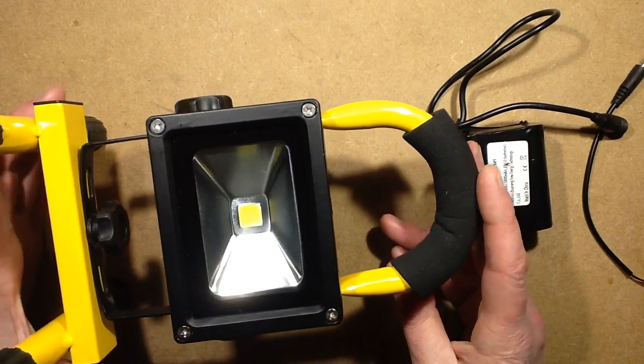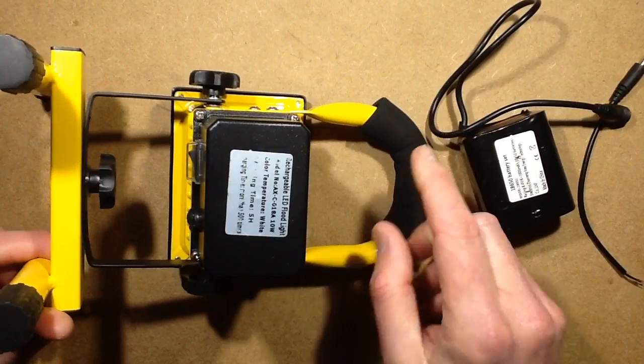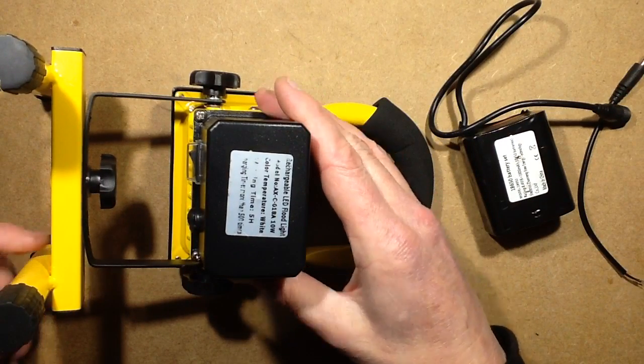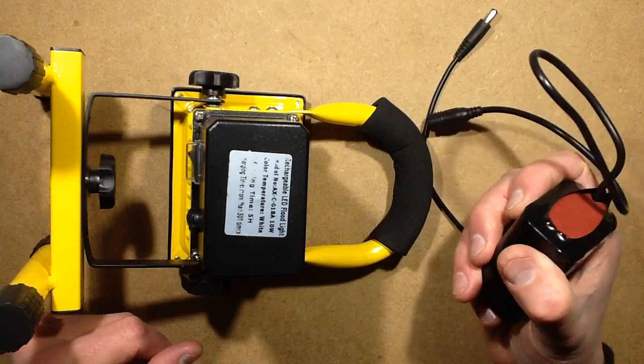I quite like these work lights, but they are slightly disappointing in the sense that when you open them up, there's only two 18650 cells inside, especially when there's so much space. So I was thinking, just how much could I fit in?